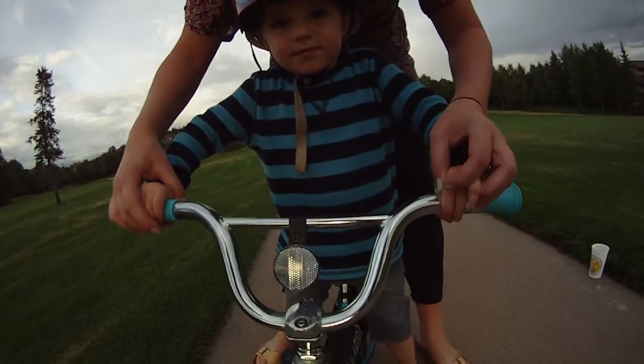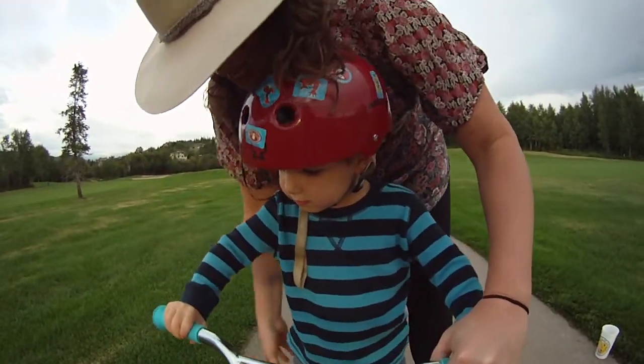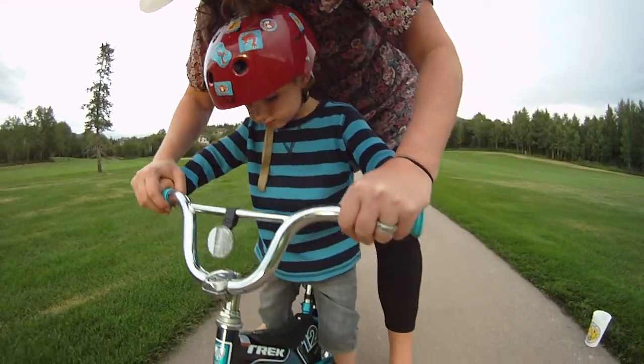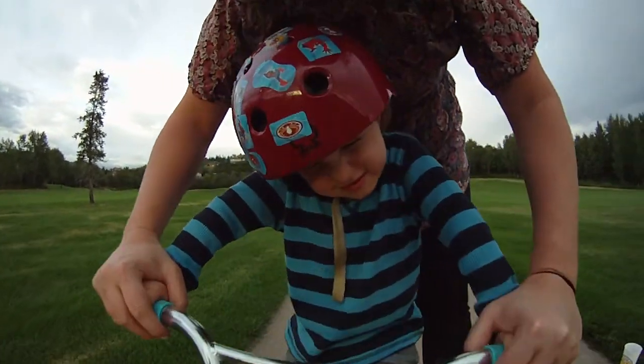Okay, first of all this is where your hands go — they have to be right in the same spot so you're solid. Same with your feet, you want them on the pedals really solid. Put your feet up, get them right in the right spots. Do they feel good there? Yeah.